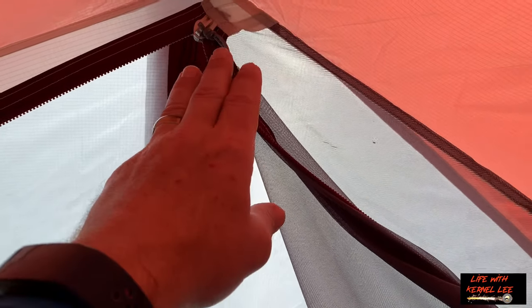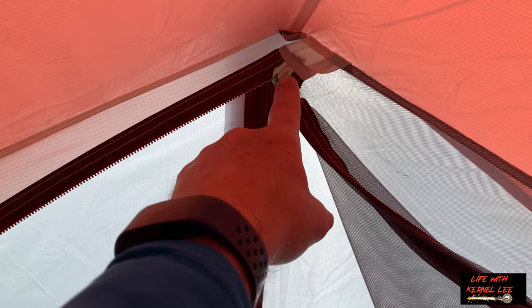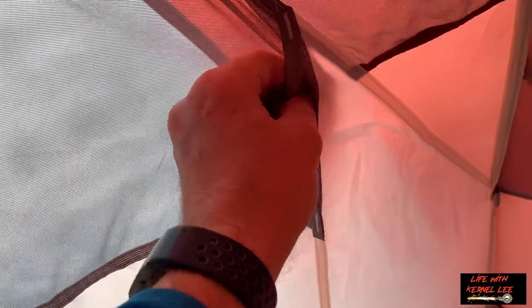So the doors don't zip open all the way — just to the peak of the tent and then all the way over to the side, so you have all this material that's still attached. But they give you this little strip of material — you just take this corner, stick it through there, and pull it through. Now it's kind of tucked out of the way.